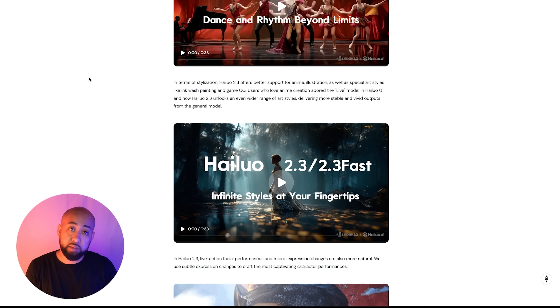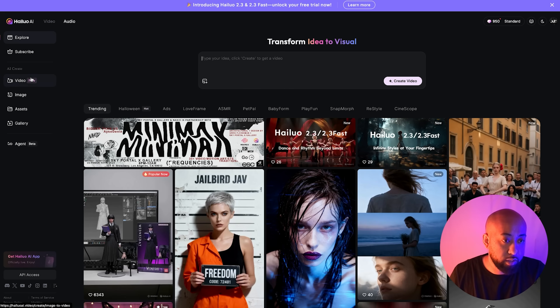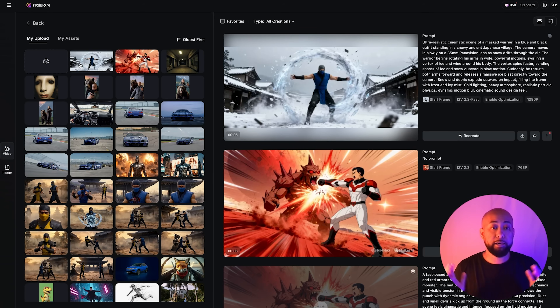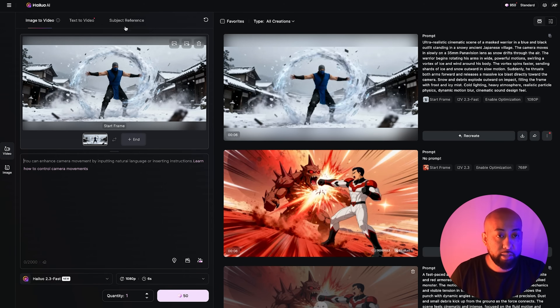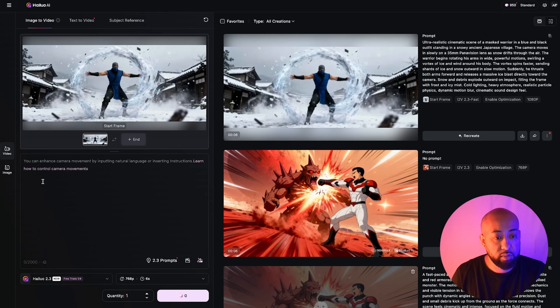Let's test out the same image in Hailuo. I'll include the website link in the description. To access video generation, go to the left-hand side and click Video — this panel will pop up. There's a start frame option but no end frame yet for 2.3. You click start frame and upload your image. Make sure to select the model — we're starting with 2.3 Fast. There's also the regular 2.3 with enhanced quality, Switcher, and Truer options.